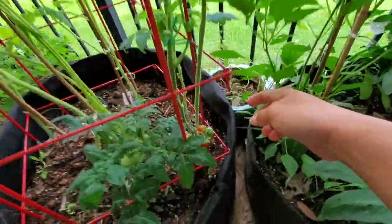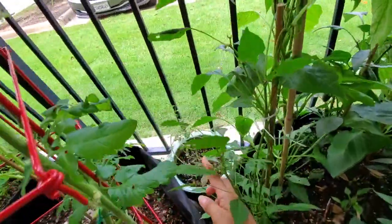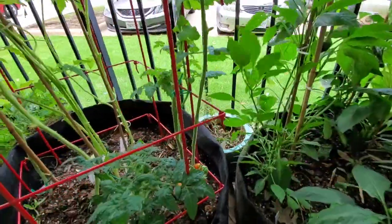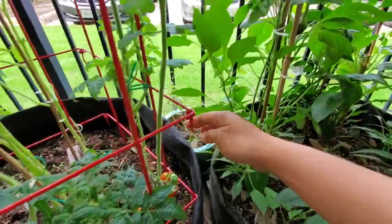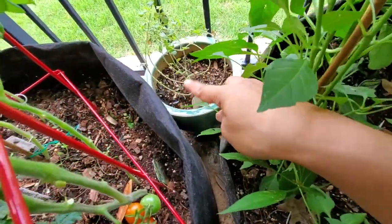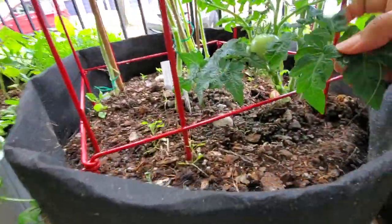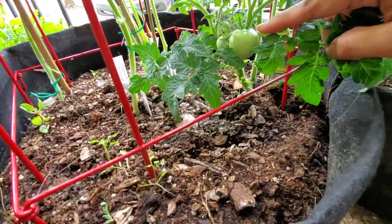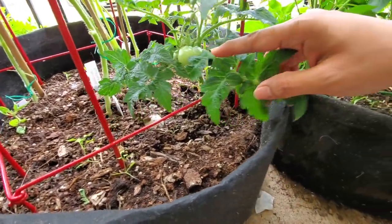I told you guys last time that I moved my oregano plant to the front up here so it could get more light, and it's starting to perk up a little bit — before it was just completely dying down. Over here is a determinate tomato, my patio determinate, and there are maybe three fruits on here with a couple of flowers, but I don't see them blooming or fruiting much.